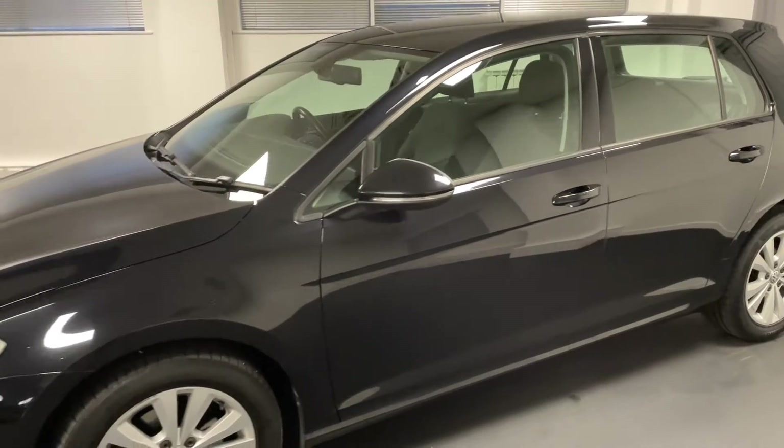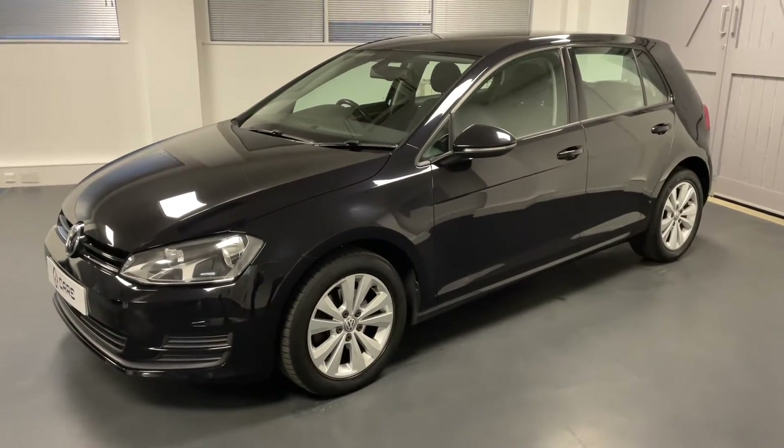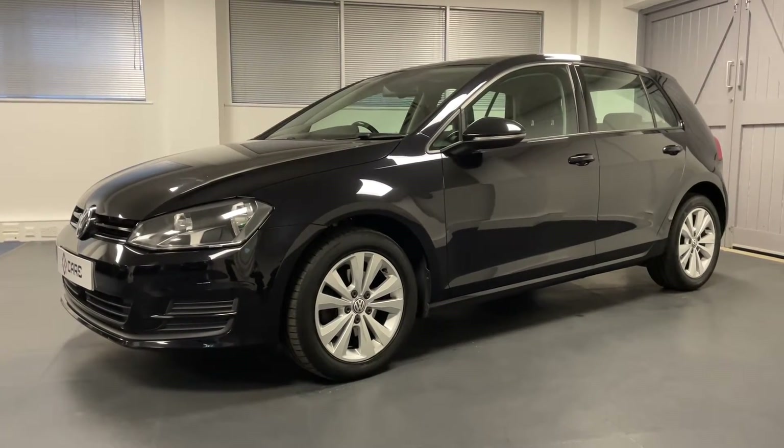That's mated with the five-speed manual gearbox. This Golf has had just two owners from new and has recently had its camshaft and water pump replaced in October 2020.